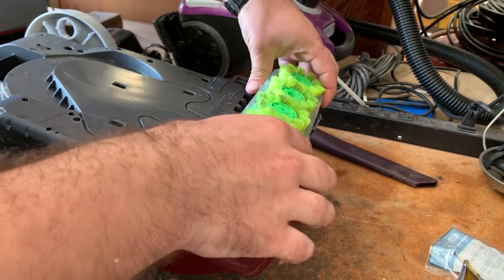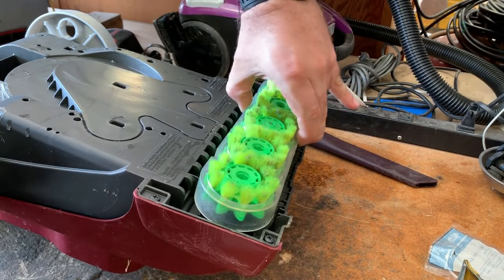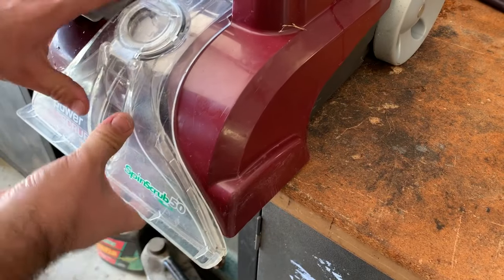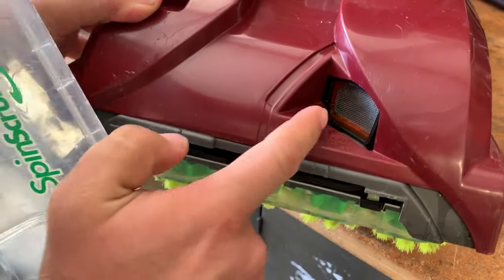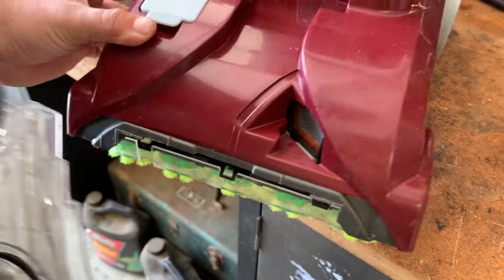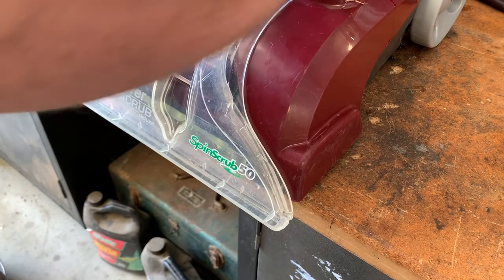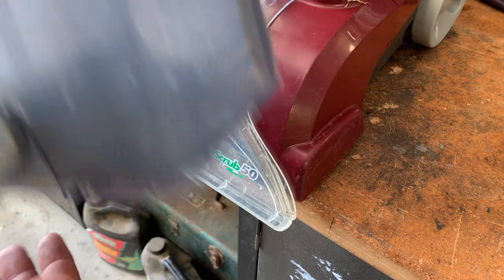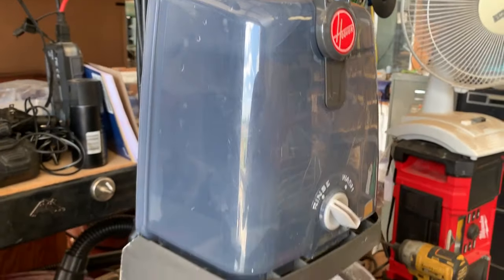Brush assembly goes back in. Perfect. Stick the nozzle back on. Before I do that, if your machine has one of these, make sure that it's all cleaned up of any lint — mine's obviously good. So now we'll just have to hose both of these tanks out, and then we'll put this thing back together and try it out on an area rug.